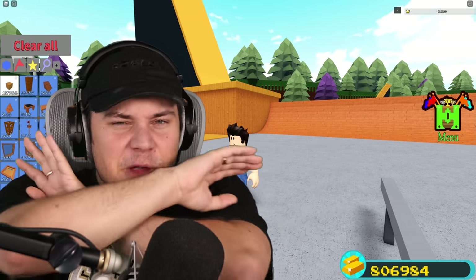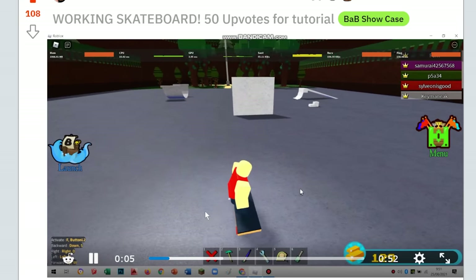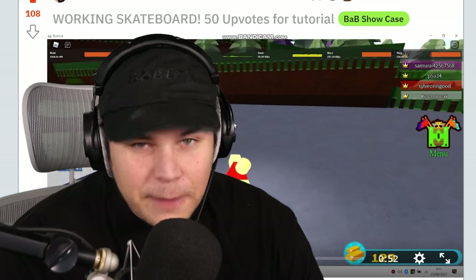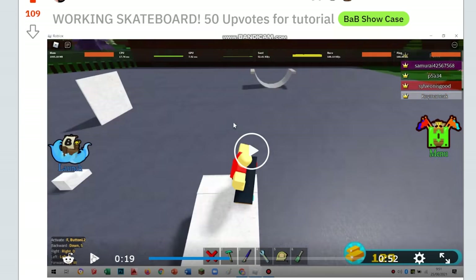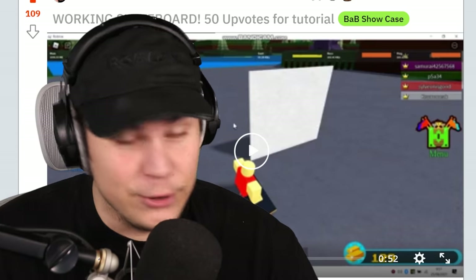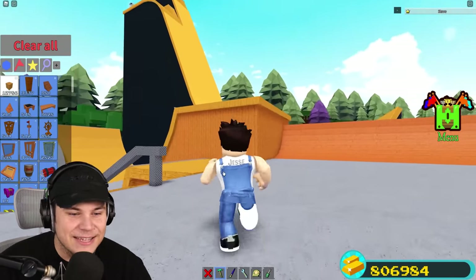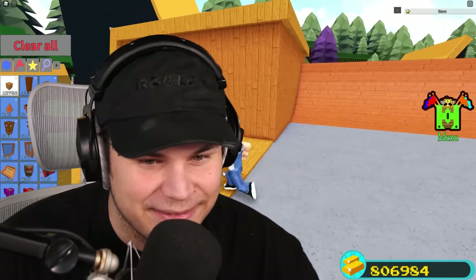I have seen the very first beautiful skateboard in all of Build-A-Boat, and it was made by this absolute mad lad on the subreddit. It is literally the best skateboard I have ever seen in Build-A-Boat - it works well and you even stand on it like an actual skateboard. It is so cool. So today, I'm going to litter this place to the brim with skateboards because I can finally actually use this build, and I'm so excited about it.